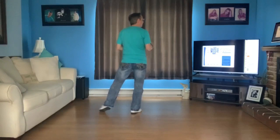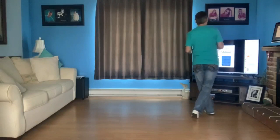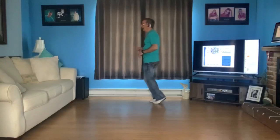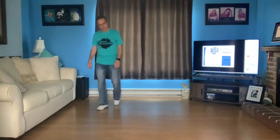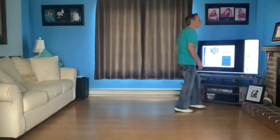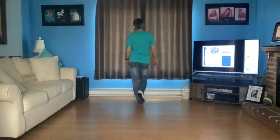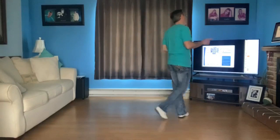5, 6, 7, 8 — 1, 2, 3 and 4, rock 5, 6, 7 and 8. Rock 1, 2, 3 and 4, 5 and 6 and 7 and 8. Cross 1, 2, 3 and 4. Rock 5, 6, 7 and 8. Rock recover, shuffle back, step touches. Side together, side. Cross 1, 2, 3 and 4. Rock 5, 6, 7 and 8. Rock 2, 3 and 4 — 5 and 6 and 7 and 8. Cross 1, 2, 3 and 4.